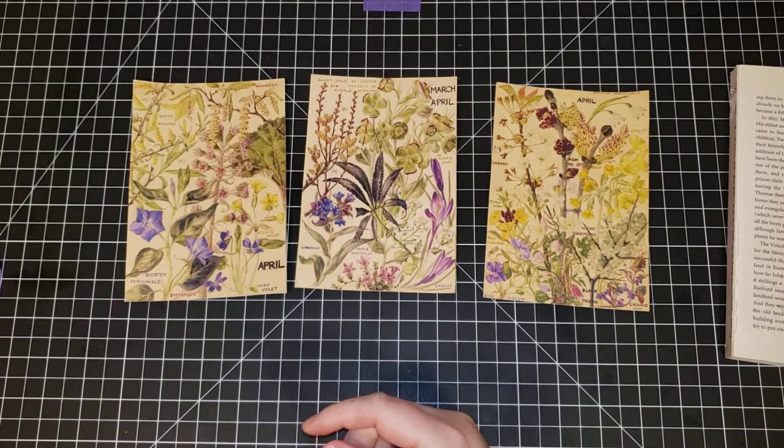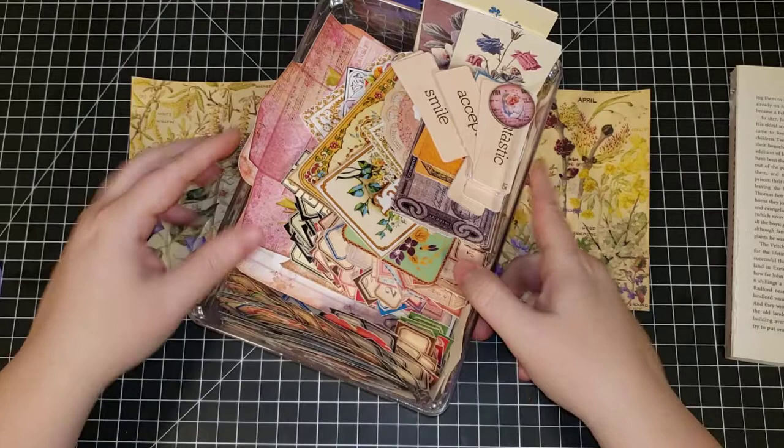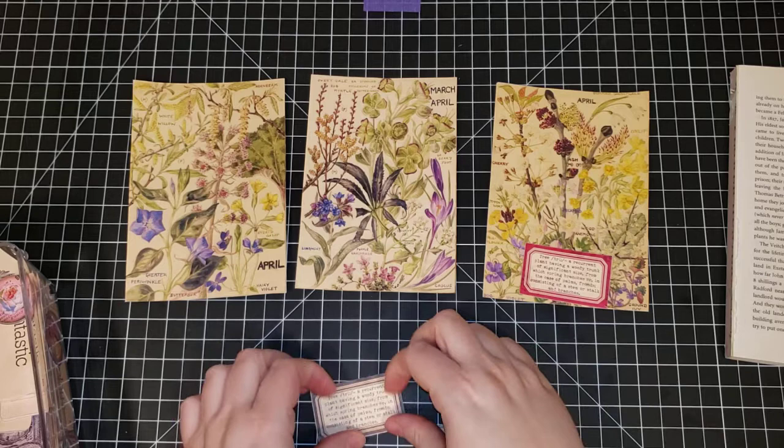Next we need to get the Tracy Fox labels and put them on. These are my little cutout labels — Tracy has a lot of really good ones. I'm specifically using her nature definitions today, so we have quite a few to choose from. I don't know if we want to put red on there — maybe we can put the brown one.